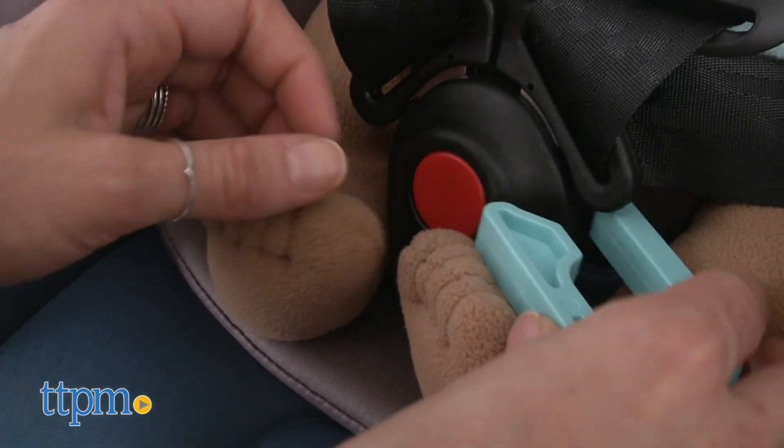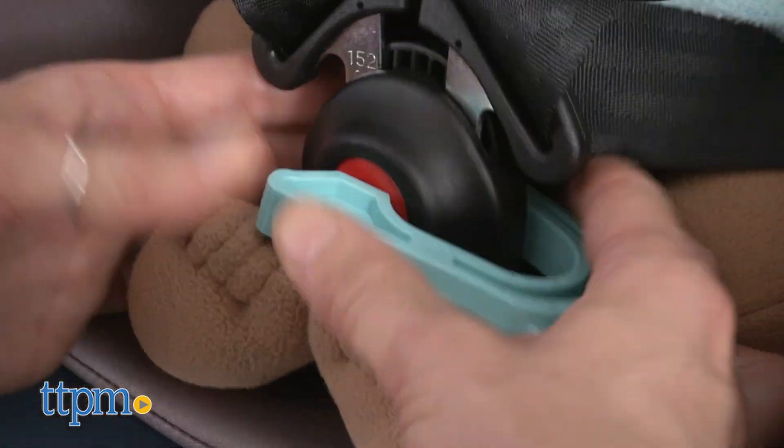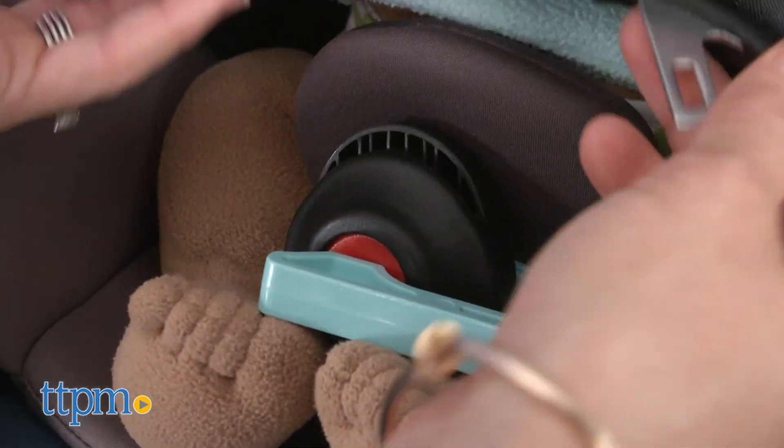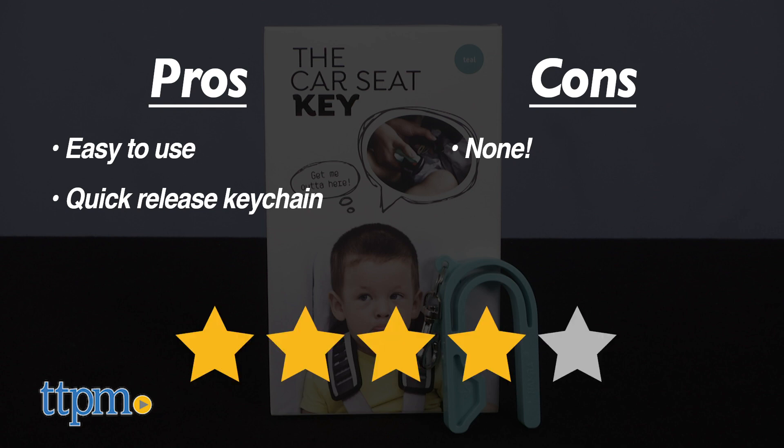I think this car seat key is a really useful tool to eliminate any struggle. What about you? What do you think? Leave me a comment below. My pros are easy to use — simply press and release — and the quick release keychain. I have no cons, so I give this four stars.